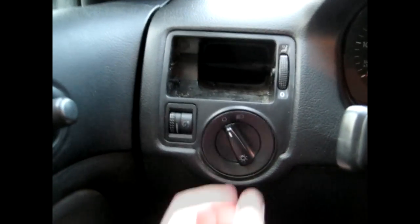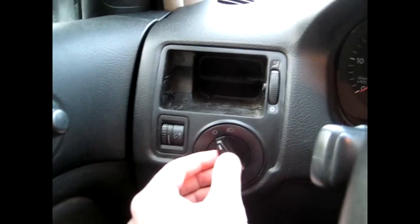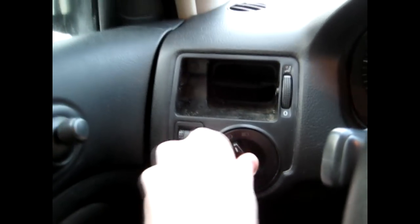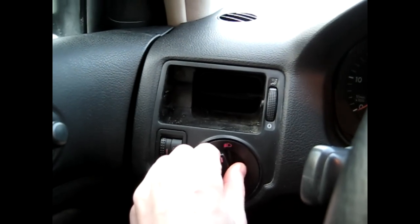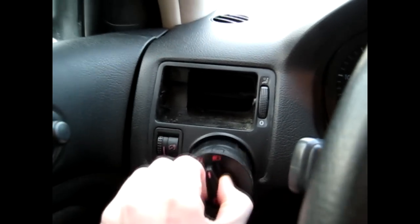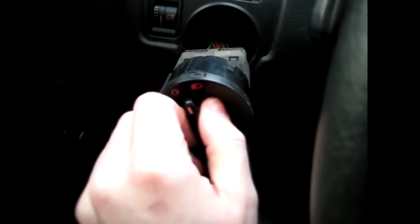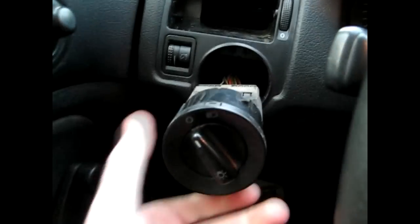Next step is removing your headlight switch. All you have to do is push the switch itself in, twist clockwise, and pull out. Then simply unplug the harness. When you turn this back on you're going to have to turn your lights back on, otherwise they will stay on.